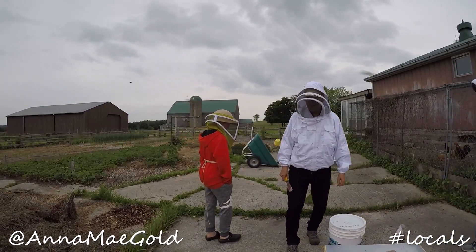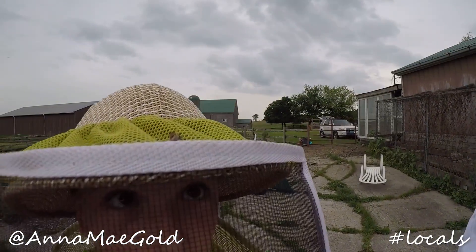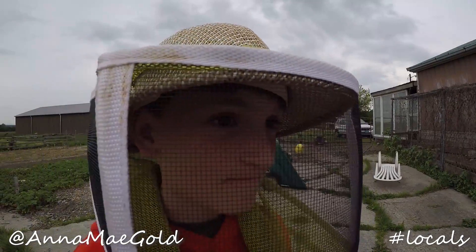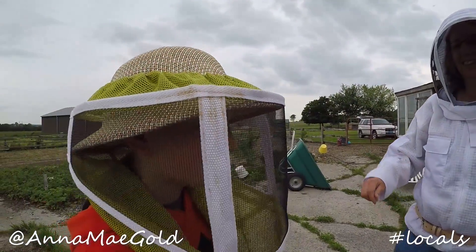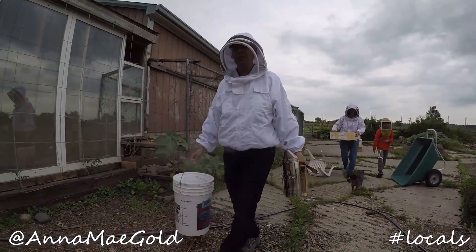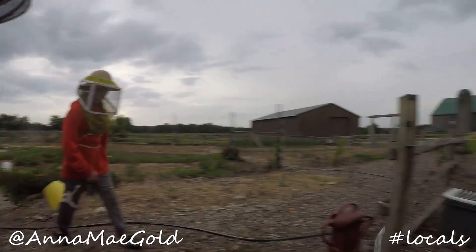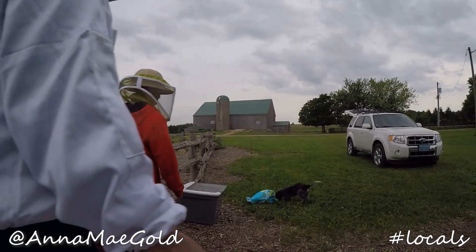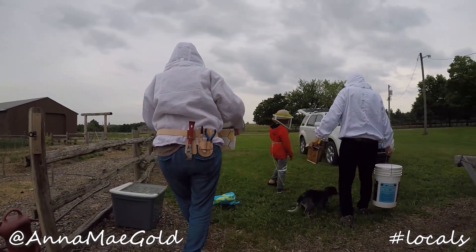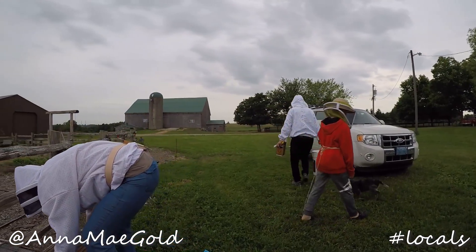Hey Mishka, you have a bee on your beekeeper's thing. What do we do? Nothing. It's fine. You're safe. There we go. Very good. Well, thanks for your help. Hey, that went well, huh? Yeah.